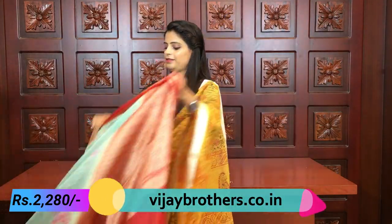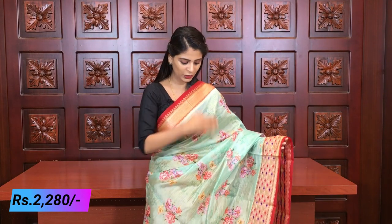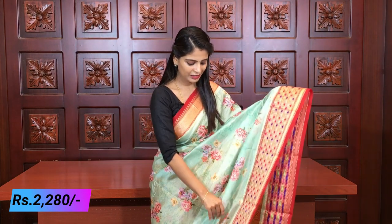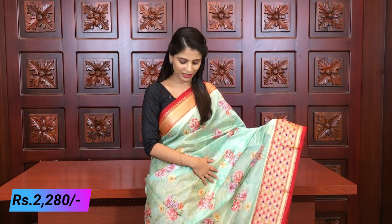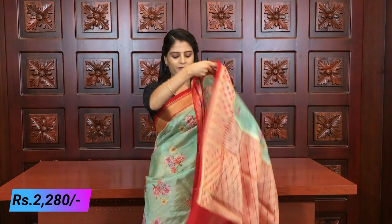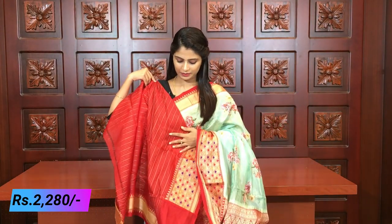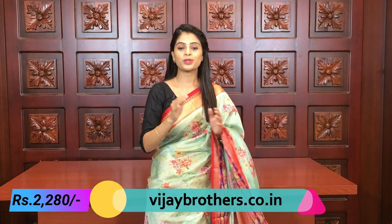Next color is sea green with red - check this pastel shade. Because pastels are always trending and look very fashionable. Sea green with red color combination - the saree is in a light color, with the border in dark. The pallu is red with complete golden weaving. The blouse is a lines blouse with borders attached. Price is 2280.